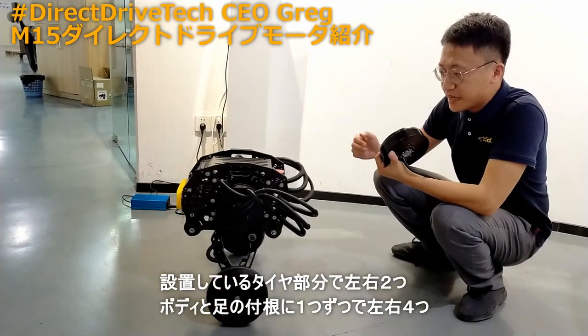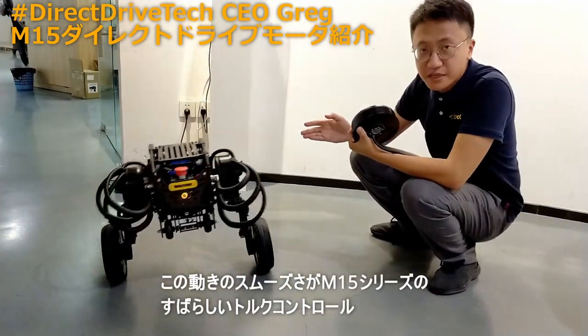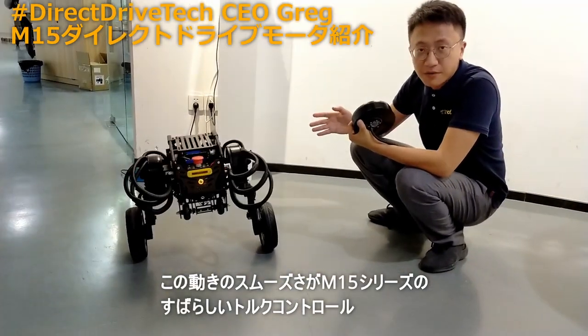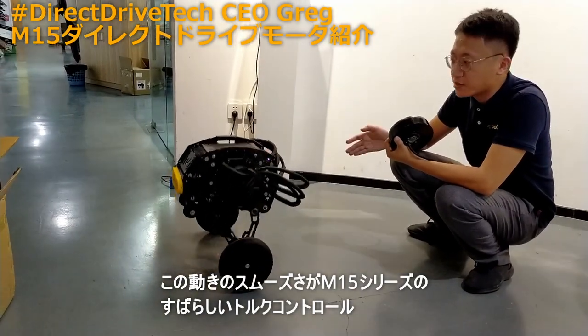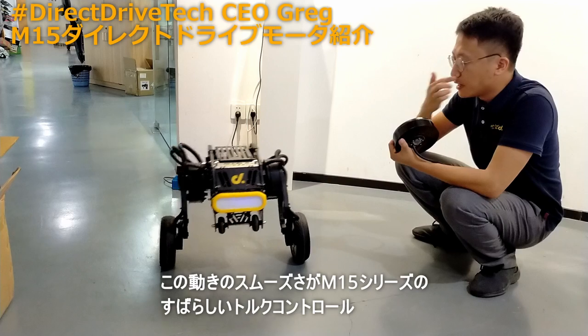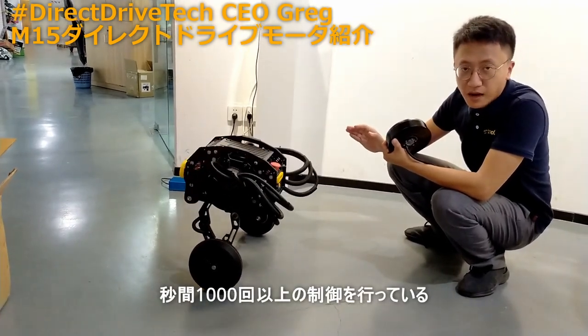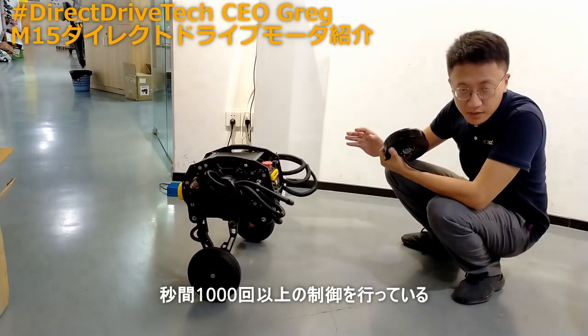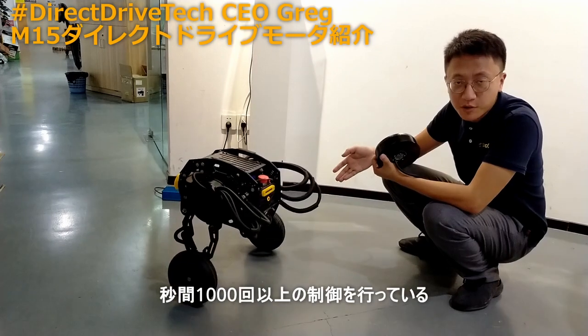You can feel that it can move very smoothly. That's because our M15 has excellent torque control — it has very excellent features in torque control. And also, it can balance itself, because we can provide more than 100,000 hertz control frequency.